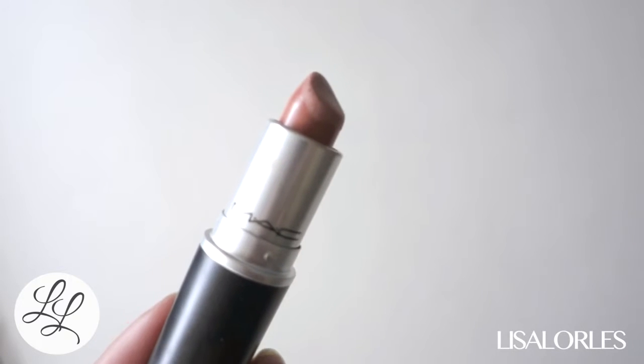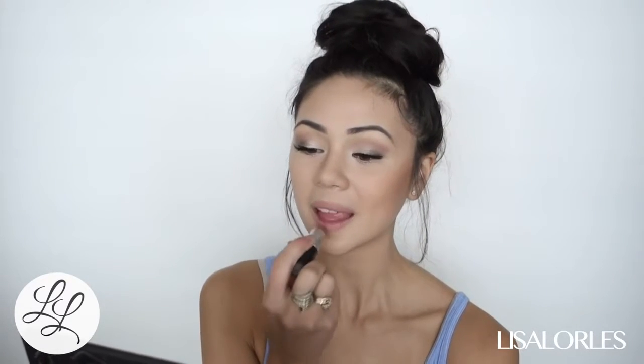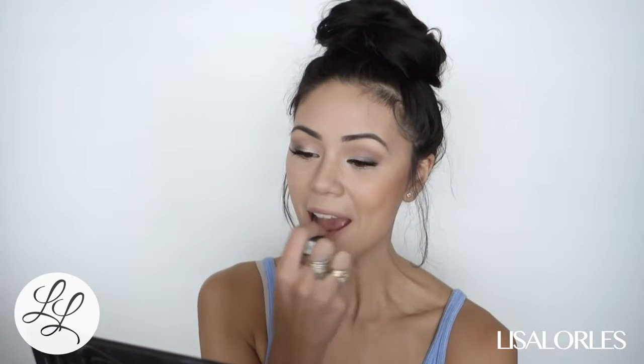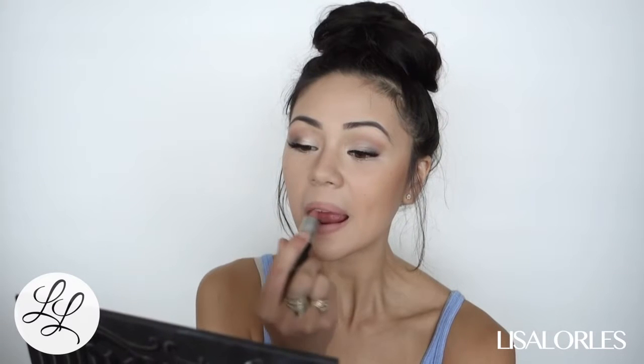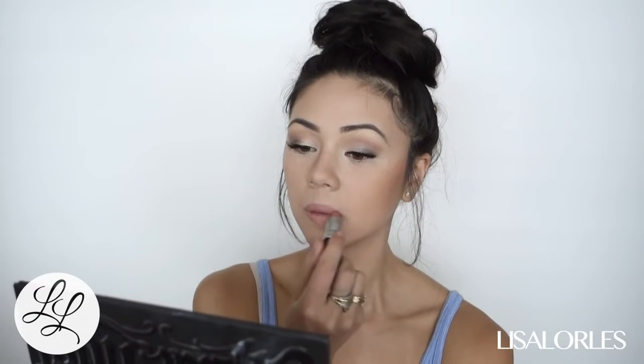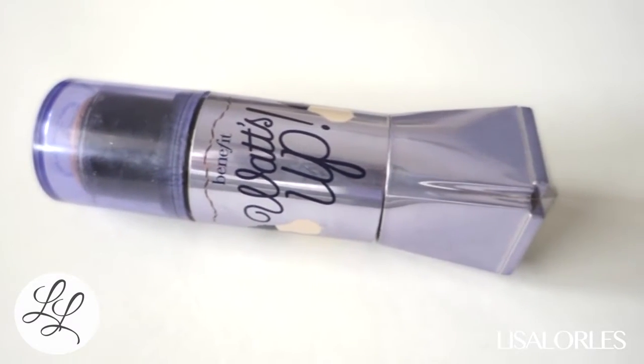Next I'm taking one of my favorite nude lipsticks — this is MAC Matte Lipstick in Honey Love. It can be a little bit drying, so make sure if you have dry lips to put chapstick on beforehand.